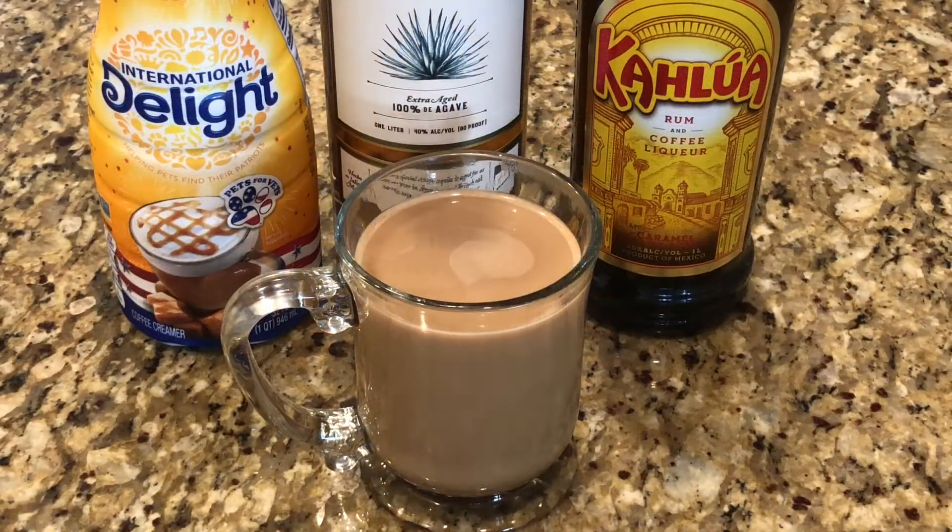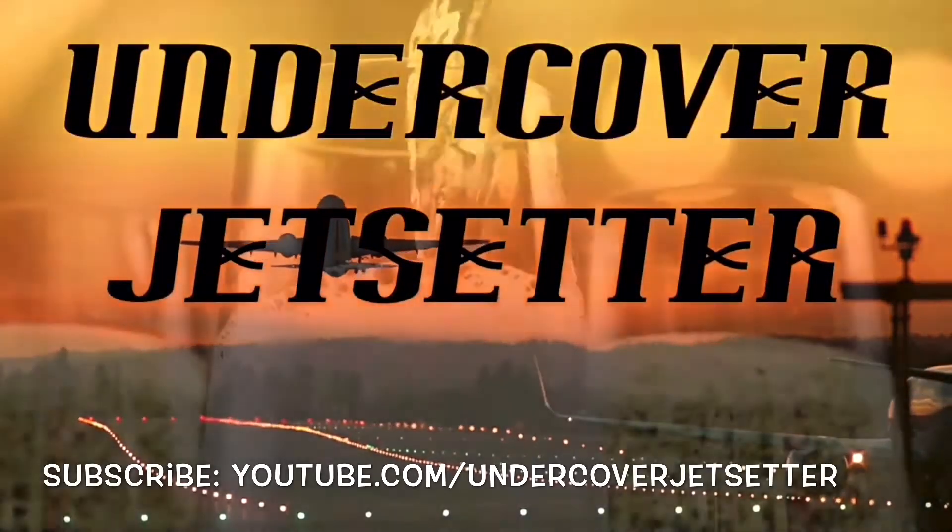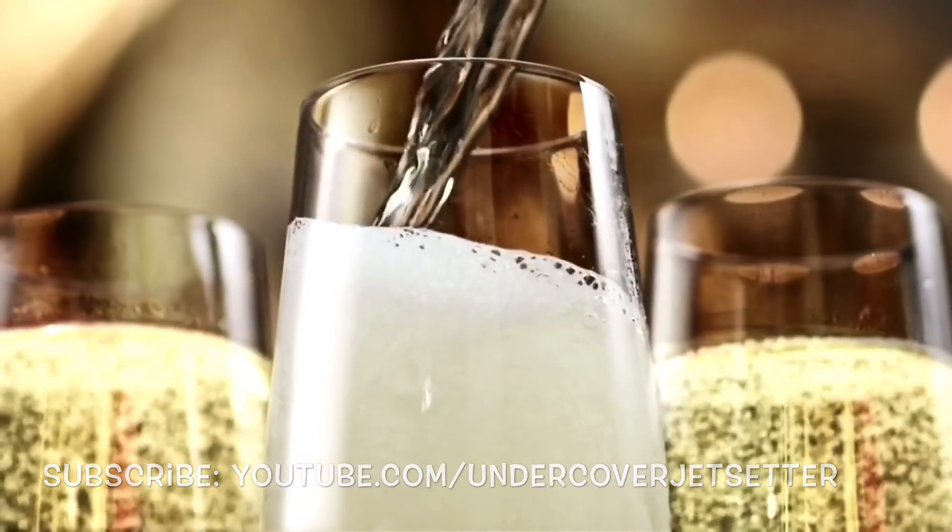You could even add some whipped cream. Tell us what you think. Arriba — thank you!